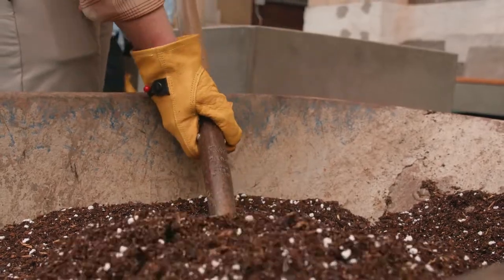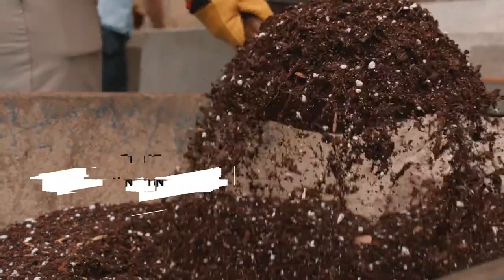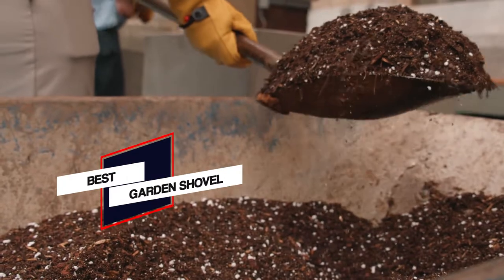Keep watching the video to find the perfect garden shovel that'll make your landscaping chores much more enjoyable. Let's dive into the video.